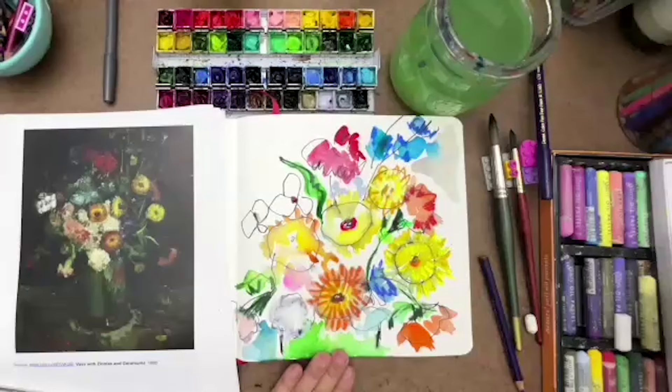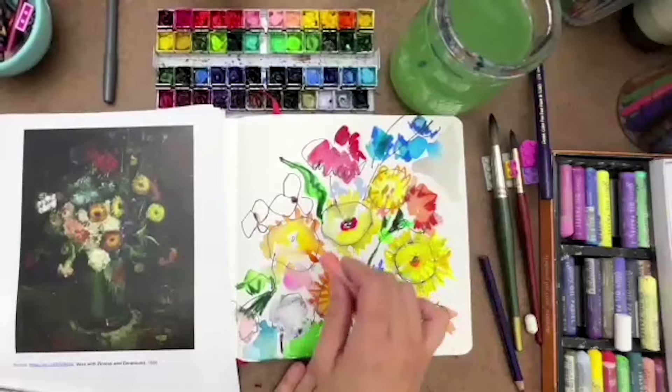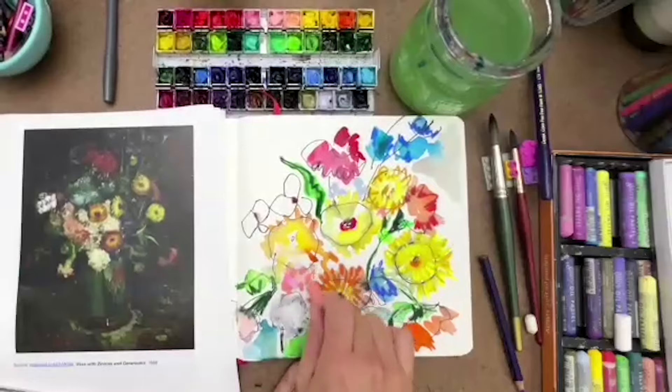There's another artist called — I think his name is John Walker — and his art is just giant and amazing. So he has made himself part of my family tree. He doesn't even know, but he is.